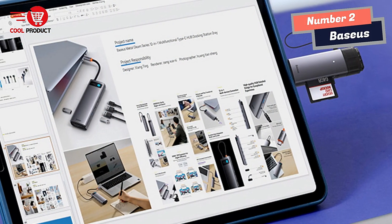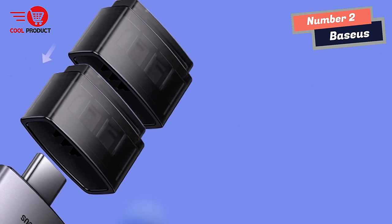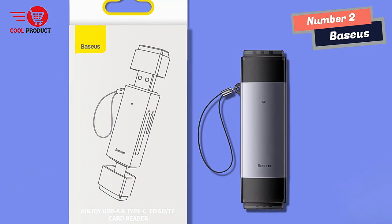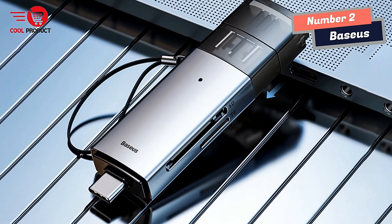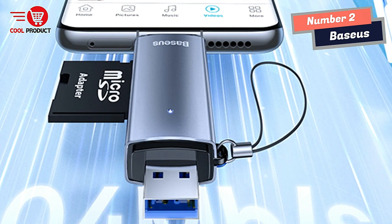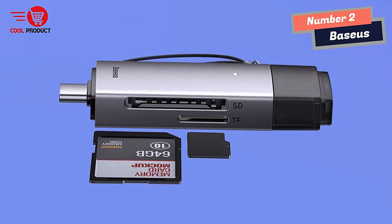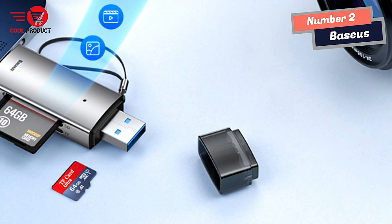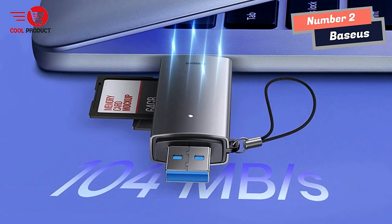The Bassis Smart Card Reader provides a visual indicator of its working status via an indicator light. When connected to power, the light illuminates, and during data transmission, the light flashes, providing visual feedback that the transfer is in progress. With support for up to 2TB of data, it's a compact yet powerful tool. Its aluminum alloy material ensures effective heat dissipation, and the sandblasted oxidation process adds a premium texture to the shell, enhancing durability and appearance.